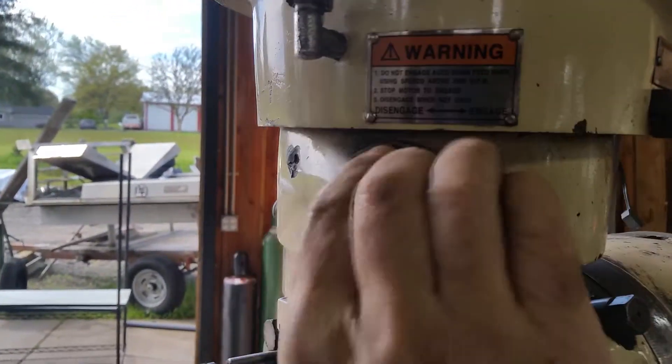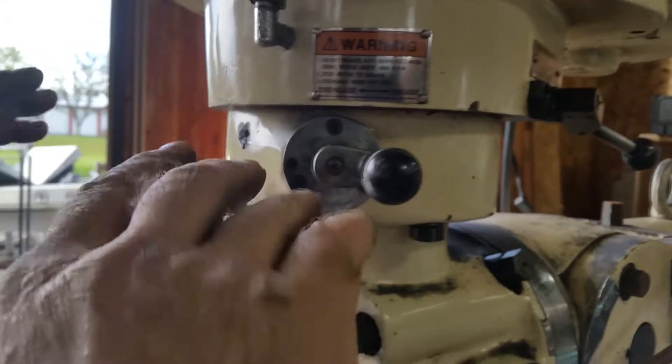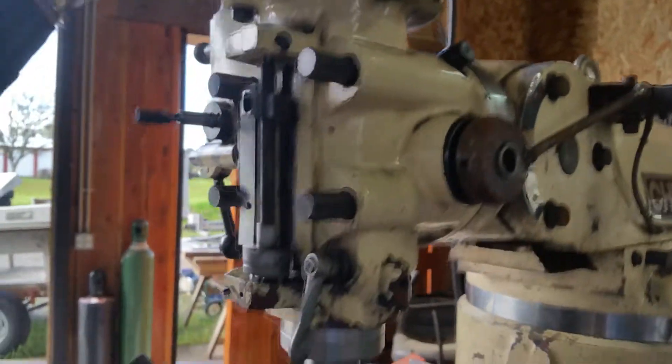Now this is a down feed that I didn't know we had. Oh, it's an automatic down feed. This definitely has an auto — can you show that running? Do you know how to run it? No. Okay.